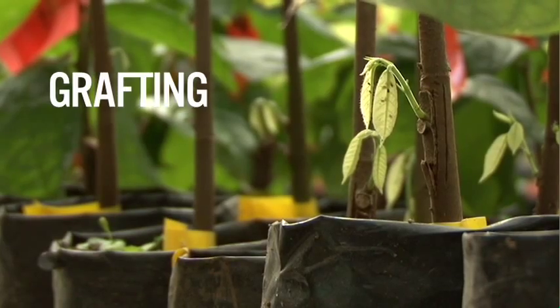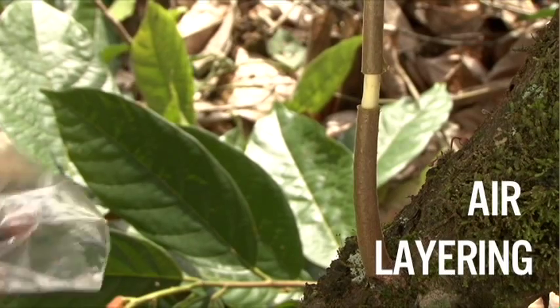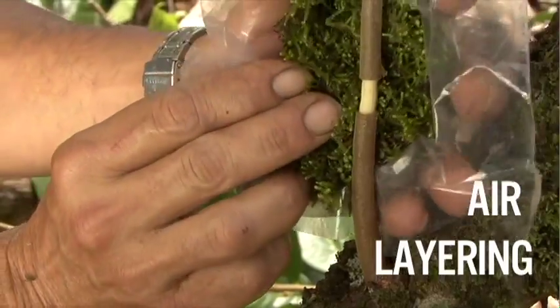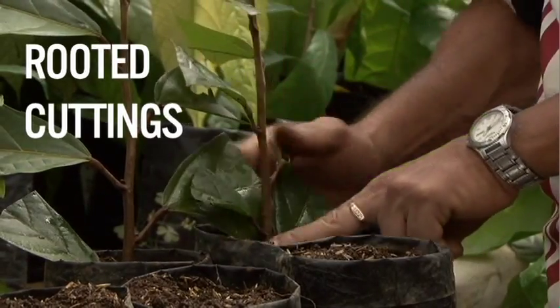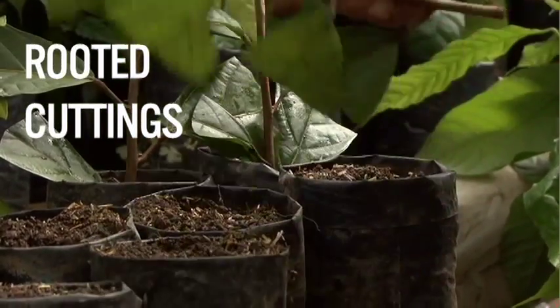In grafting, parts of two plants are joined to produce a new plant. One plant supplies the roots and the other the crown. With air layering, a new cocoa plant is produced by stimulating a branch to form roots while it is still attached to the tree. For rooted cuttings, a new plant is produced by cutting and stimulating a branch — a young chion — to put out both roots and crown.